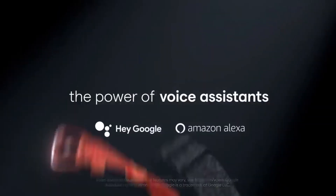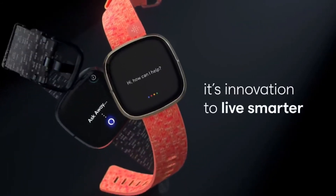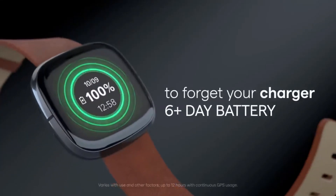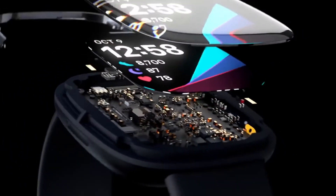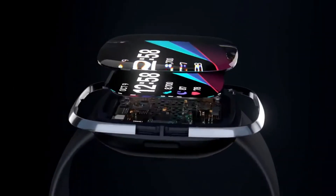Its connectivity to Alexa makes your everyday life easy. On a single charge, your watch can easily work for 6-plus days. So if you need the best smart features combined with the best fitness features, then make a call for Fitbit Sense.